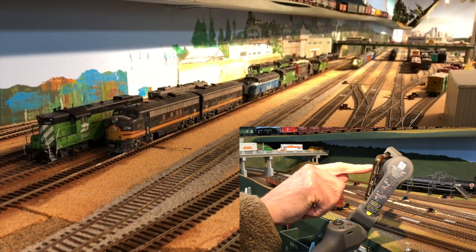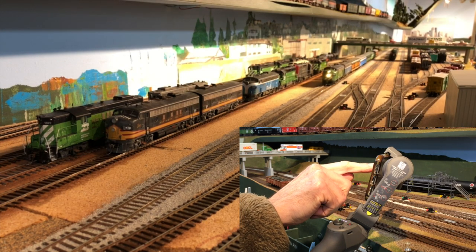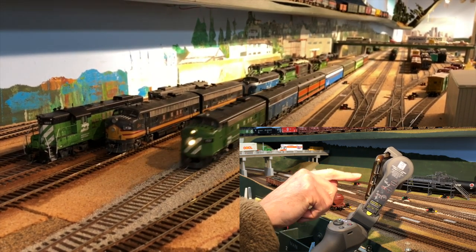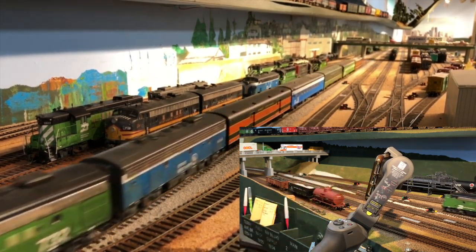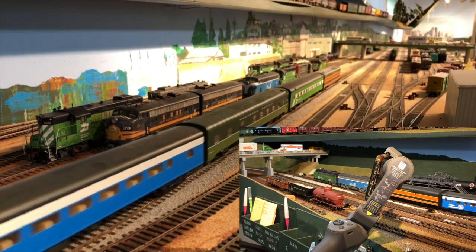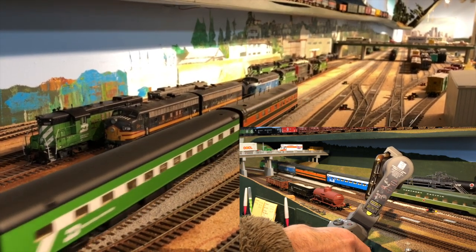Let's do some experiments and see if we can get this rig to work. Here we seem to have a passenger train coming at us at great speed, and I'm trying to see if I can get the gimbal to lock onto the front of the locomotive. Looks like I've completely failed. Nice looking passenger train though.